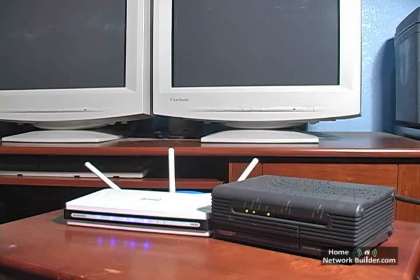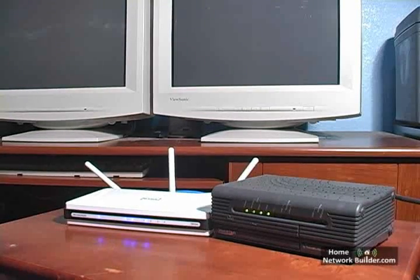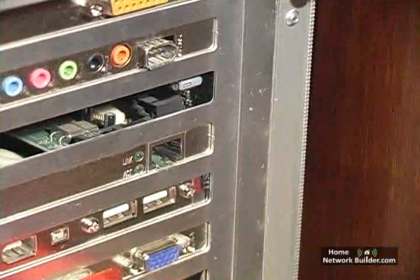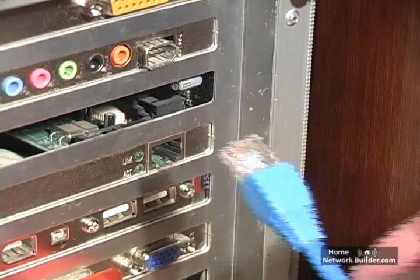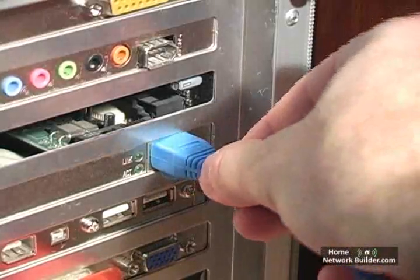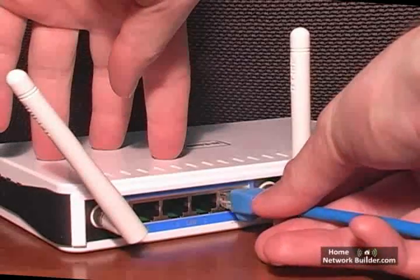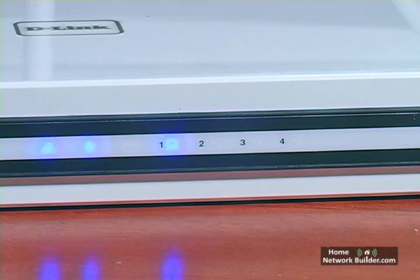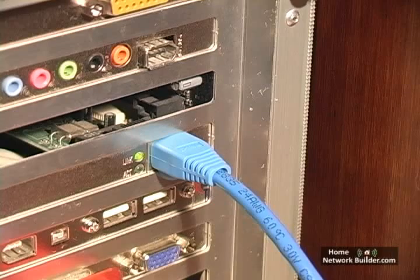That's all the physical connections between the modem and the router. The modem and the router are located in a home office right next to a desktop computer. We're going to use this computer's built-in Ethernet adapter to connect to the router using an Ethernet cable. Plug one end of the Ethernet cable into the Ethernet port on the computer. Plug the other end into the number one Ethernet port on the router. On the front of the router, an indicator will light up, letting us know the number one port is connected to a computer. Back on the desktop, we also see a light indicating a connection.